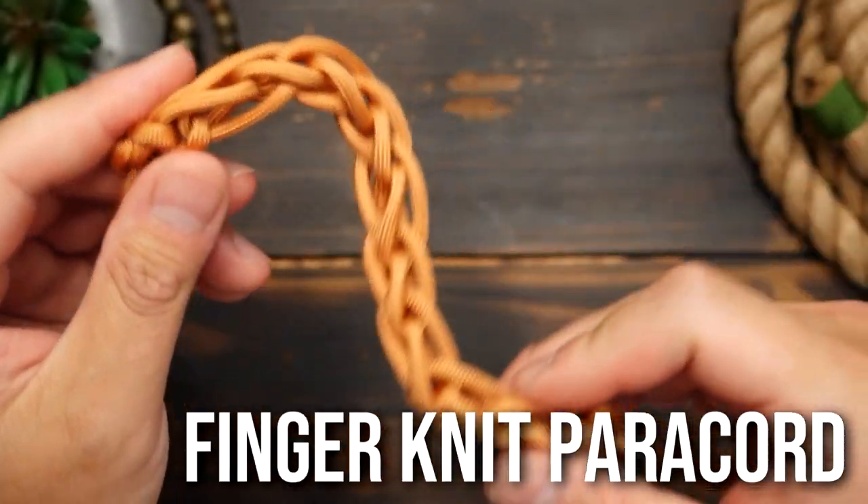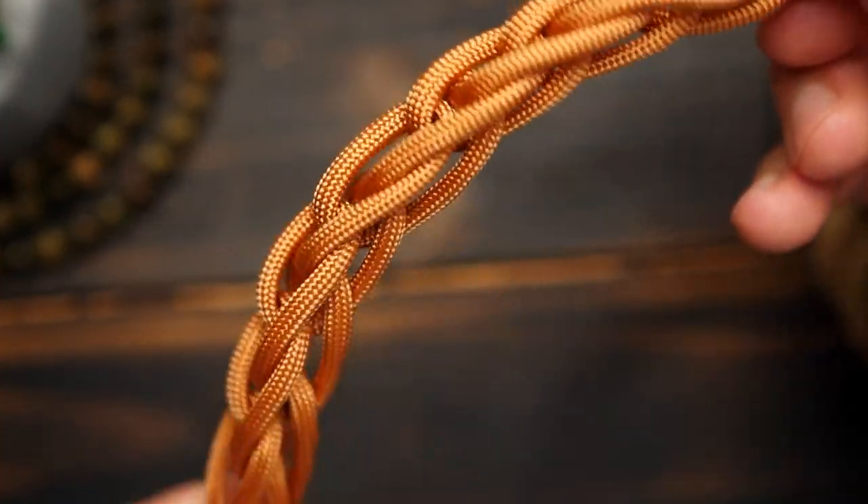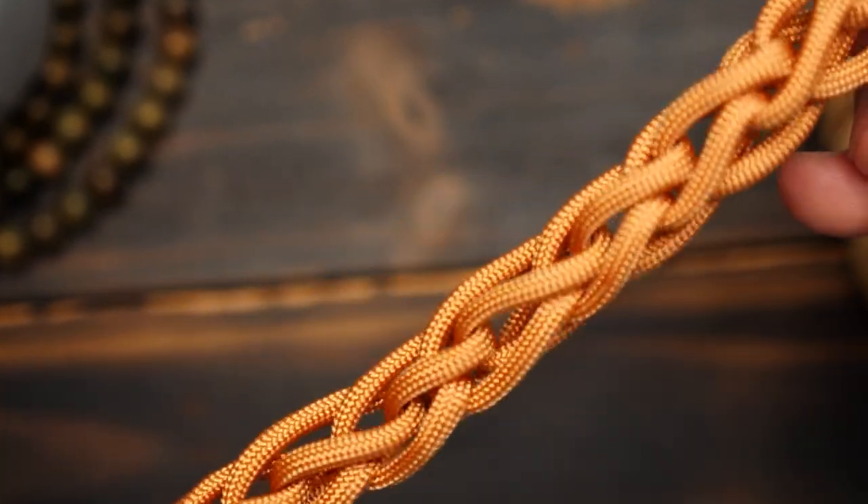Here is how you can knit paracord just using your fingers. This method is great for making leashes, lanyards, bag straps, and even bracelets. Let's go.